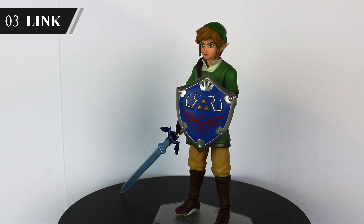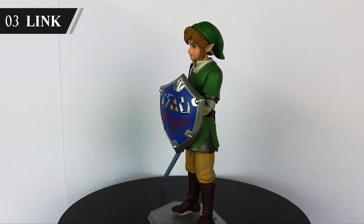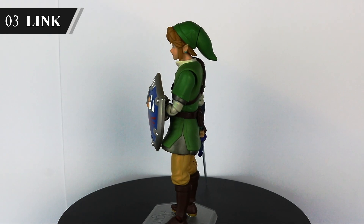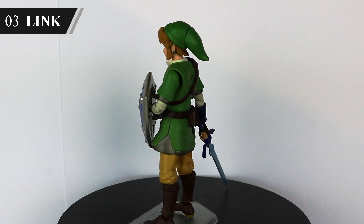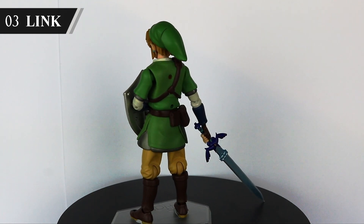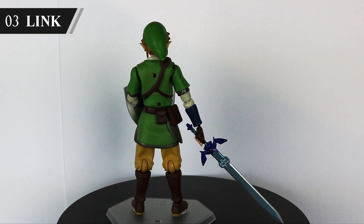The Hero of Hyrule next with Link. This is the Skyward Sword Figma, so not his Smash Ultimate look. However, there's a cheaper Breath of the Wild World of Nintendo range figure if that's what you're after. Big fan of this figure and Figma in general, although he didn't want to stand up on his own, so you can see the blue tack. He didn't like spinning around, so maybe all those spin attacks over the years have gone to his head.